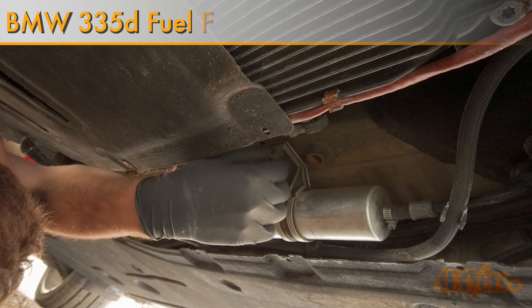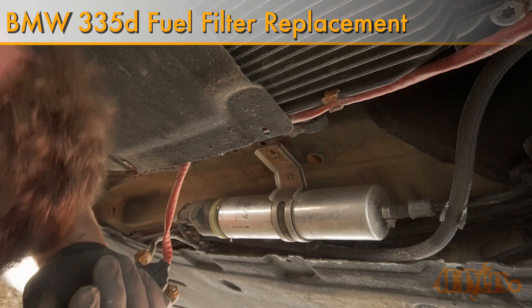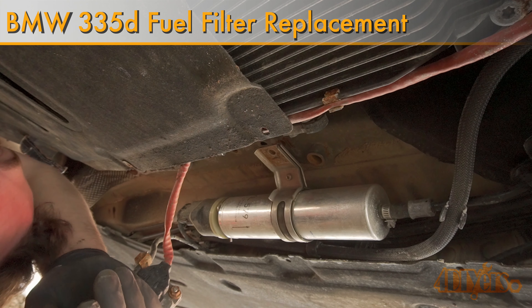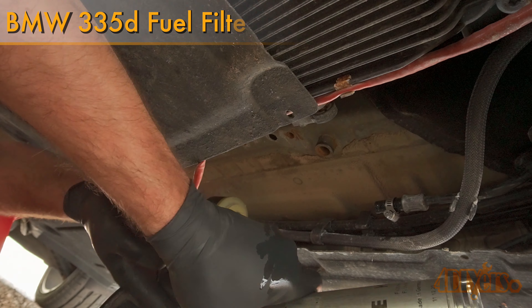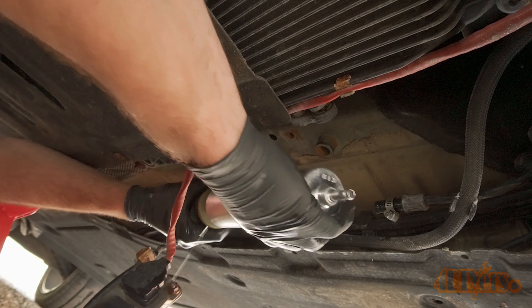Hello viewers, 4DIYers here with another video for everyone. In this video I'll be showing you how to replace a fuel filter on a BMW 335D E90. A similar procedure may also apply to other 3 series or diesel models as well.